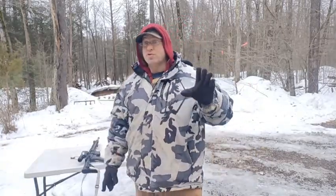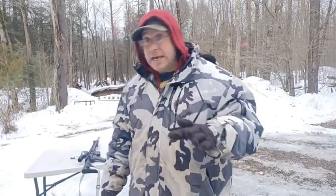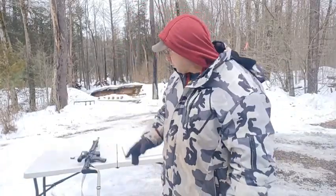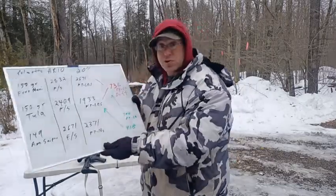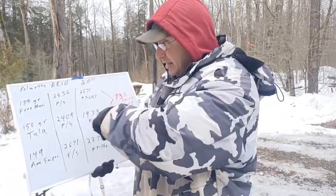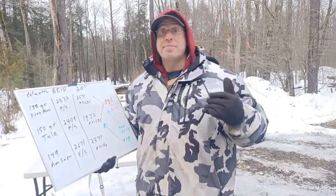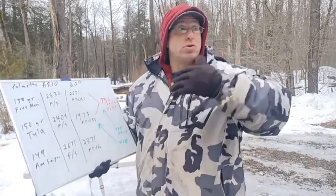The Ruger S4 is expensive and the gas system is completely insufficient for the type of variances you're going to see. Hunting ammunition is going to be in the lower ballpark — maybe even lower — because for decades hunters have been asking for weaker 308 ammunition instead of switching to another caliber.